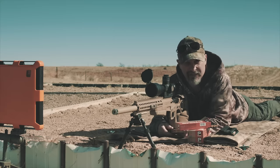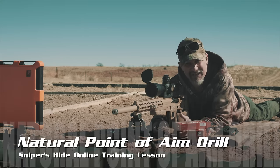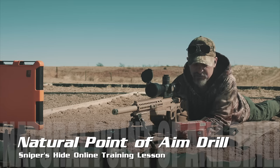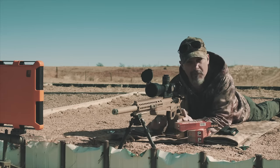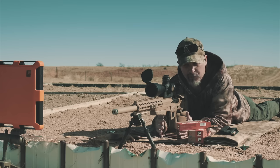Welcome to Sniper's Hide online training lesson. Today we're going to talk about natural point of aim. Natural point of aim is something a lot of people take for granted, and that's because the majority of them shoot from the prone with big heavy rifles. So that support from the ground will take up any errors in natural point of aim.